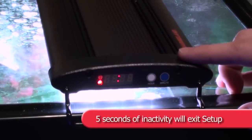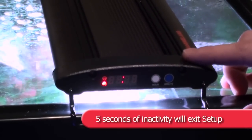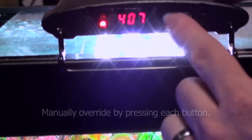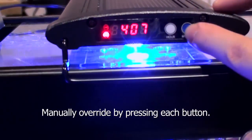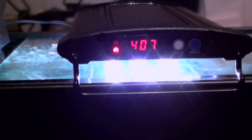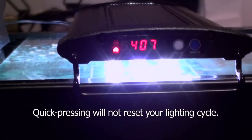After 5 seconds of inactivity, the system will exit setup and return to the clock. Please note, you can manually override the cycle at any time by simply quick pressing the white or blue button to turn the white or blue LEDs on or off. This will not reset your preset lighting cycle.